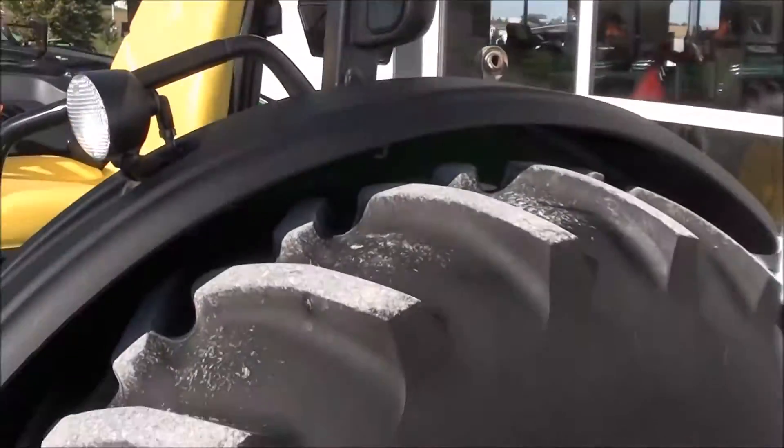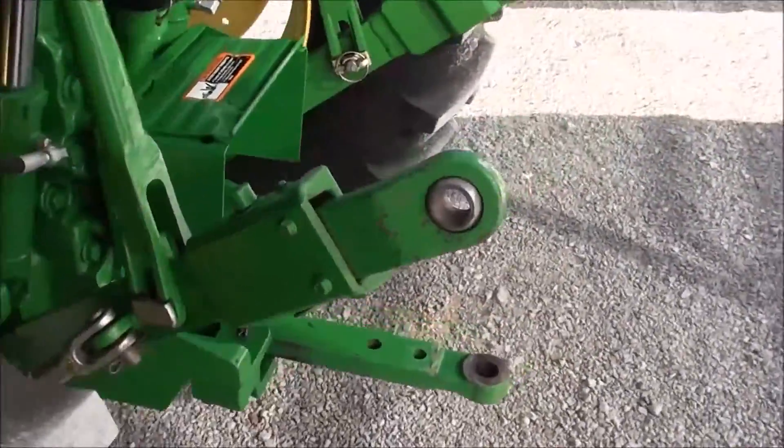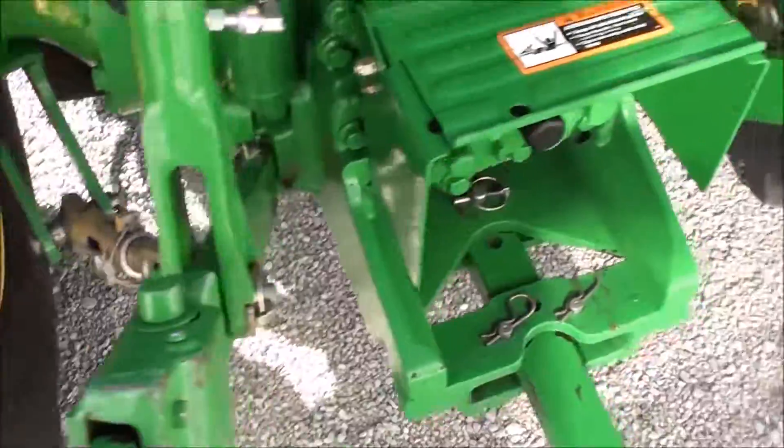The tractor has a foldable rollover bar. The 16.9-30 rear tire is in excellent condition. It has telescopic arms and stabilizer bars on both sides.